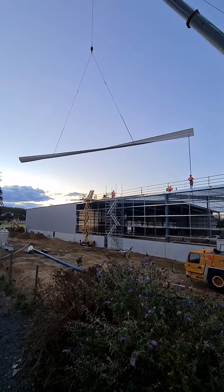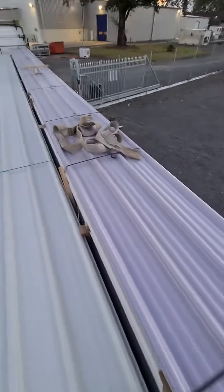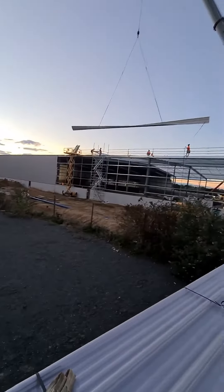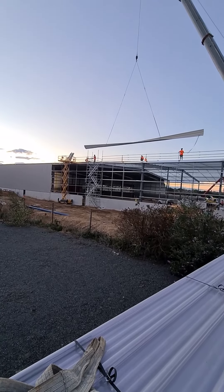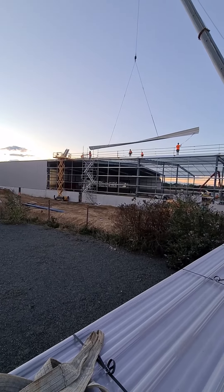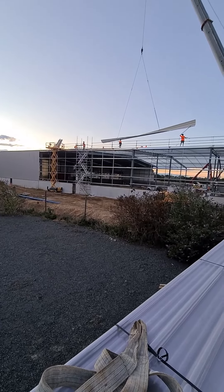Lifting without a spreader bar today — thought I'd do a little demo. We've got 27 meter long sheets and just 2 chains and some slings. We've come in 6 meters on each end, used some long chains, and choked the slings opposite ways so it rolls up like that. Piece of piss.